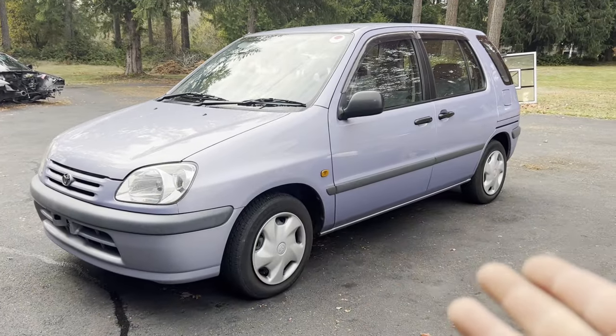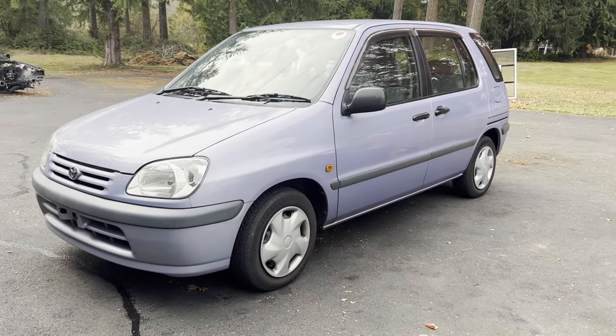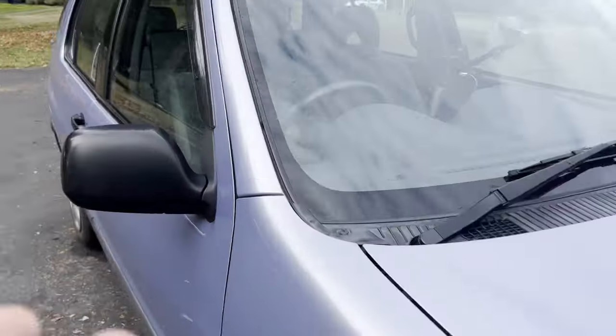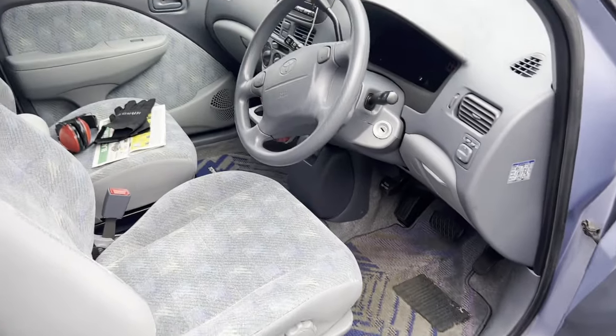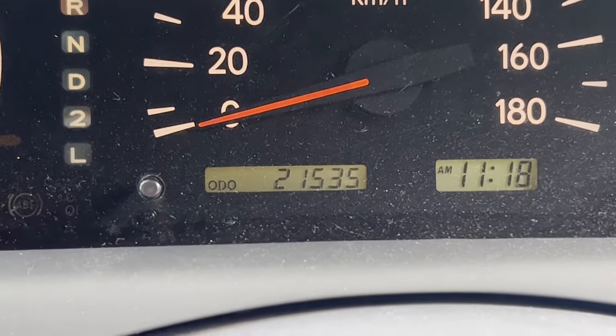If you didn't see the video of me showing off this car — which you probably didn't because the video did absolutely terrible — this is my new daily driver. It's a Toyota van, straight from Japan, right-hand drive, and the thing is absolutely minty. The interior is so nice, it's got sliding doors. It's the perfect little daily driver with really low kilometers. Overall, just a cool little car.